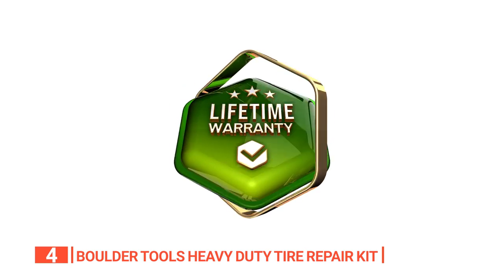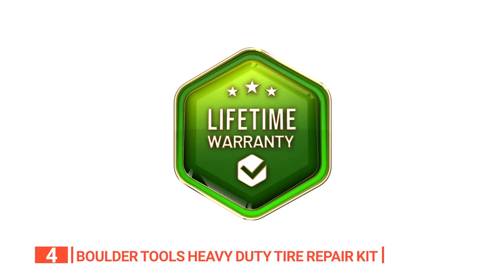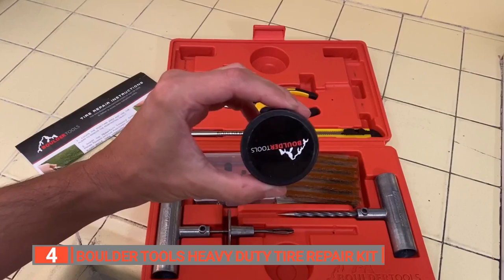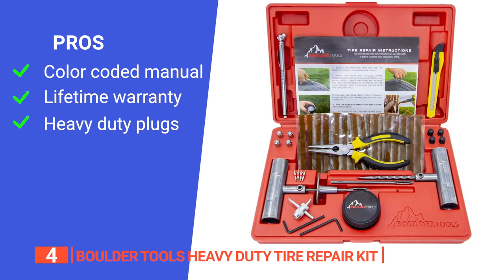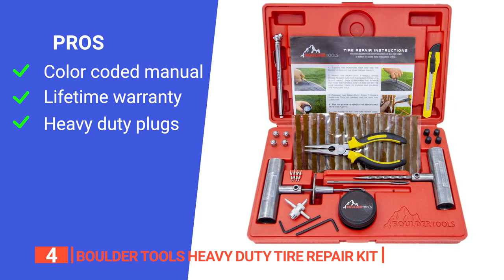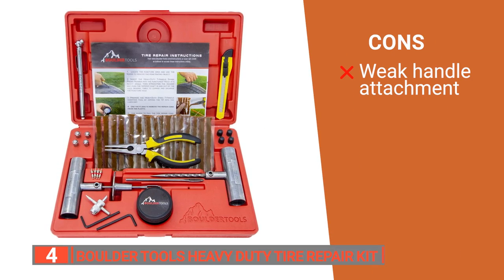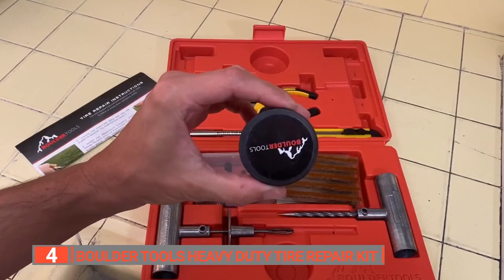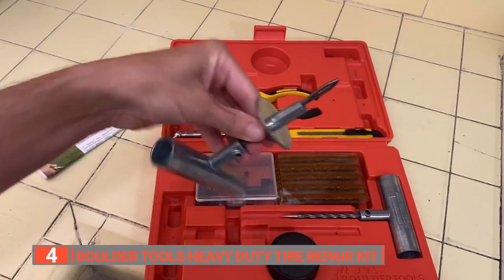To emphasize its durability, the manufacturer offers a lifetime warranty for this kit, despite being made tough. Like its counterparts, it comes well packaged in a durable carry case for easy storage and transportation. Its pros are: the color photo instruction manual is easy to understand, it comes with a lifetime warranty, and it provides a good supply of high-quality brown repair strings. However, the handles on the tools can come off in certain situations. The Boulder Tools Heavy Duty Tire Repair Kit is for those who want a complete tire repair kit to handle emergencies in the absence of a mechanic.